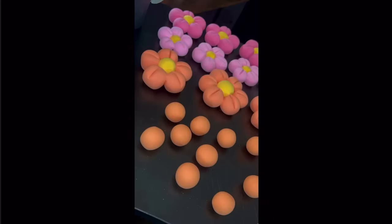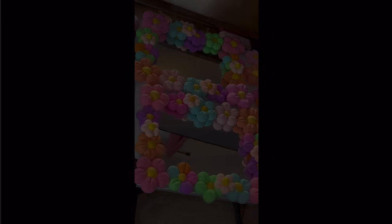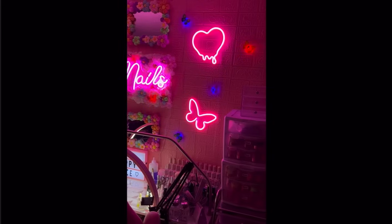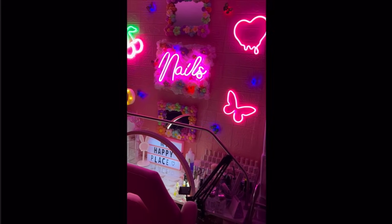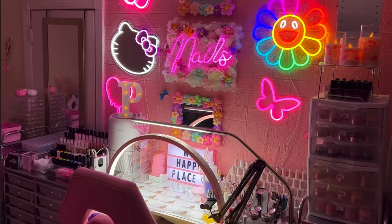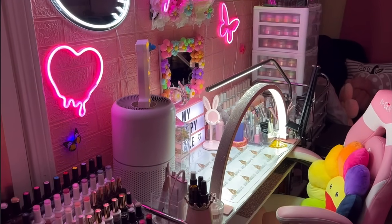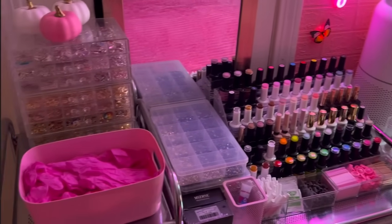Then I had this crazy idea of making the mirrors on my wall into flower mirrors. I totally got the idea from this girl — I'll put it on the screen where I got the inspo from. I went flower crazy and handmade a bunch of flowers using clay. This is how the mirrors turned out — I think it looks so cute! This is pretty much how the entire area turned out. I'm super obsessed, absolutely in love with it.